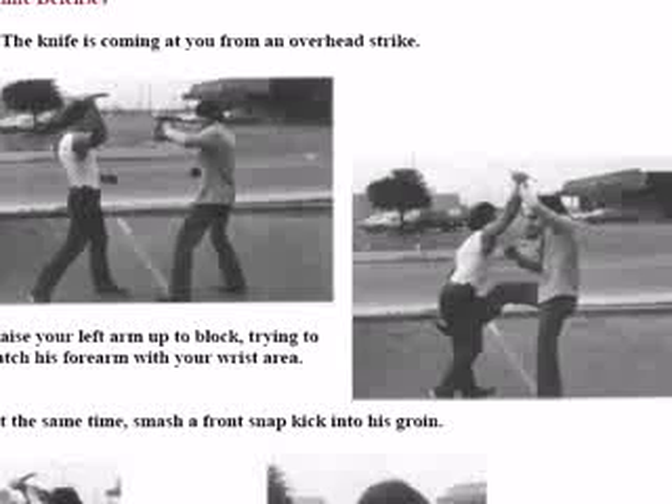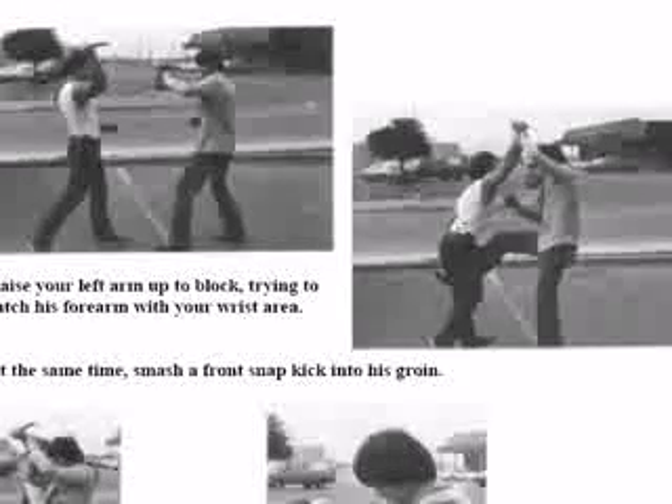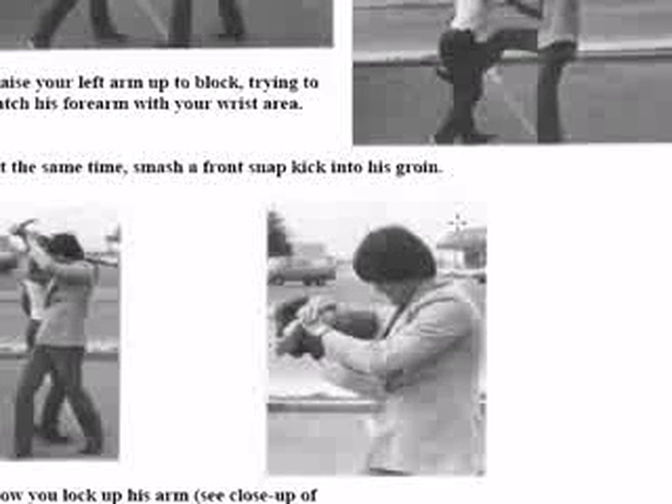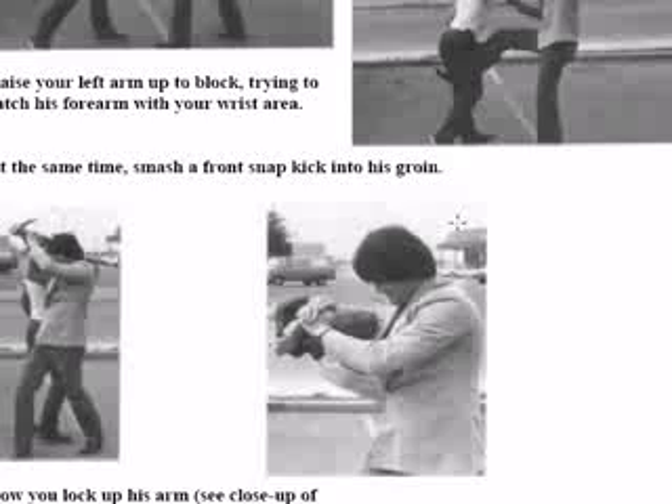I don't want to give him a chance to do repeated attacks. As soon as he strikes at me, I block it and kick him in the groin. I follow up by locking his arm with a knife — I criss-cross my arm underneath and grab my own wrist.